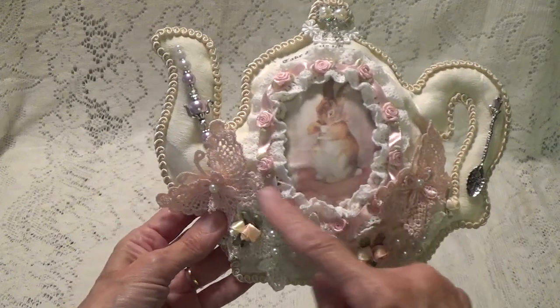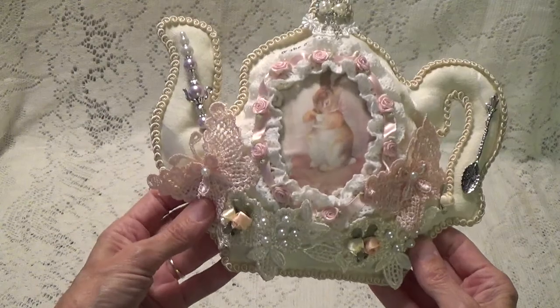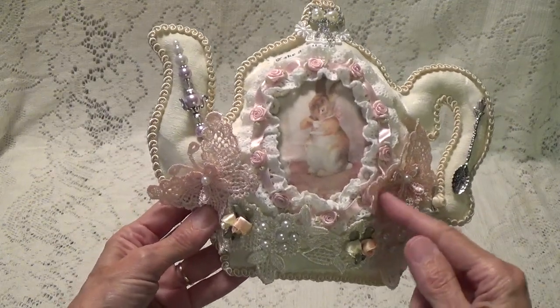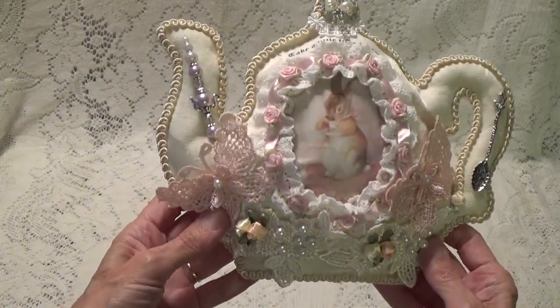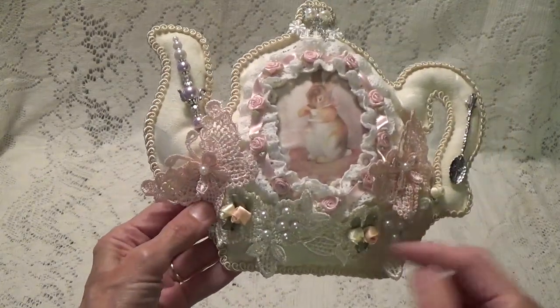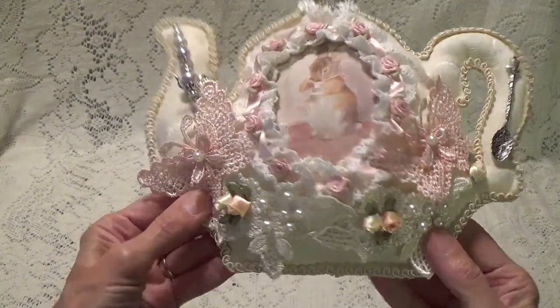The butterflies and this little trim down here were actually from Kathy's Cards here on YouTube. She had sent this in with one of my giveaways when I was doing my little applique challenge — this was one of the little extra things that she put in. Oh, I love this trim. As a matter of fact, I actually just went online and ordered some more because it's just so pretty.